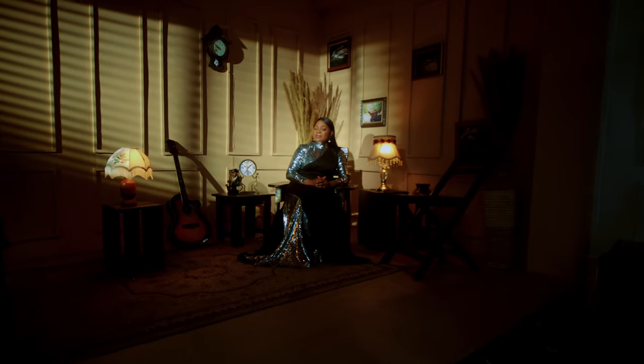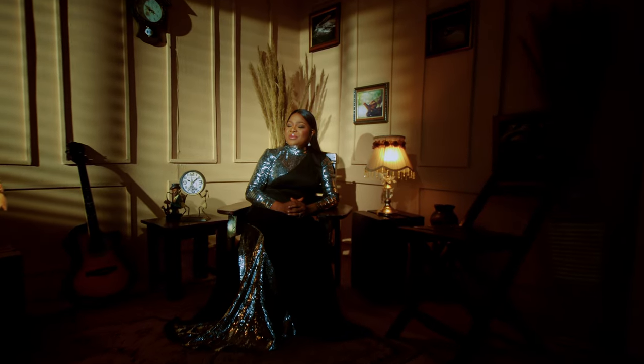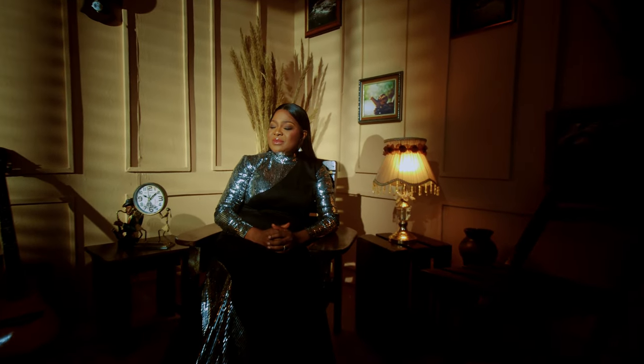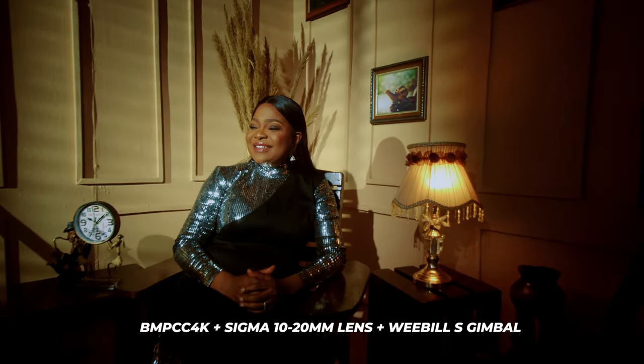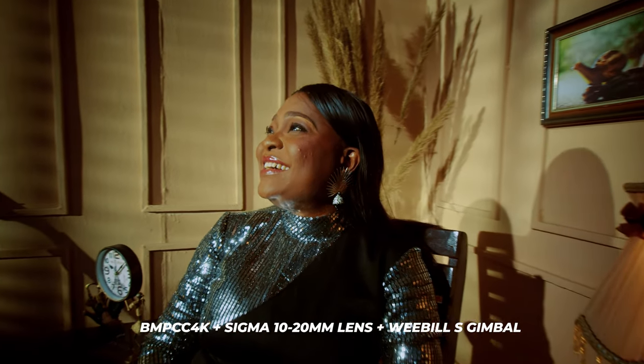Hello everyone, my name is Akiya Nabi and I'm a cinematographer. Today I'll be sharing with you how this particular scene was lit. The camera used in this video is the Blackmagic Pocket Cinema Camera 4K, and I also used the Zhiyun Wubil S gimbal.